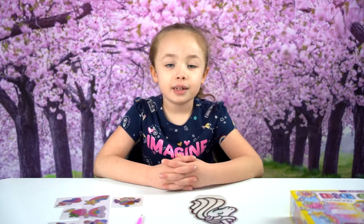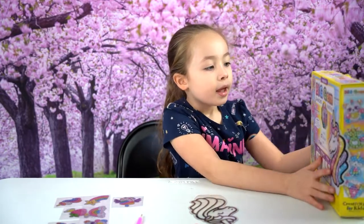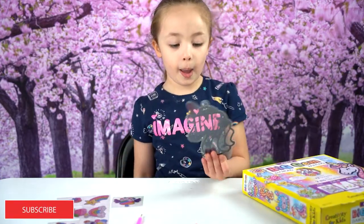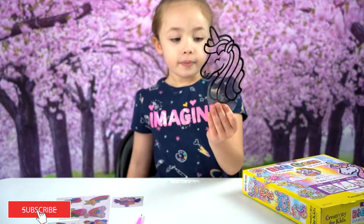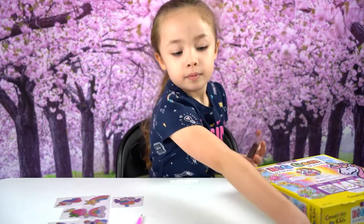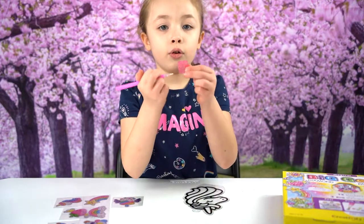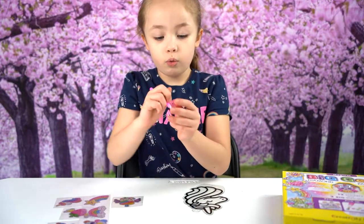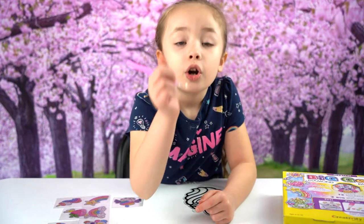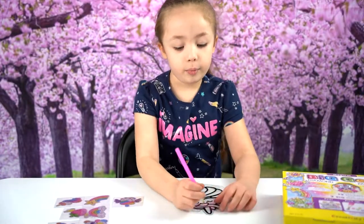Hi guys, welcome back to my YouTube channel! Today we are doing something called big gem diamond painting. This is what we are going to be painting. Take the plastic off and you get this. There's a little wax — you're going to put it through the holes and twist. On top, you're going to put it on top of the gems like that, and put it on the horn.